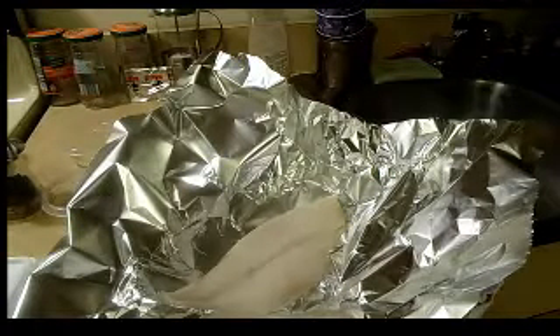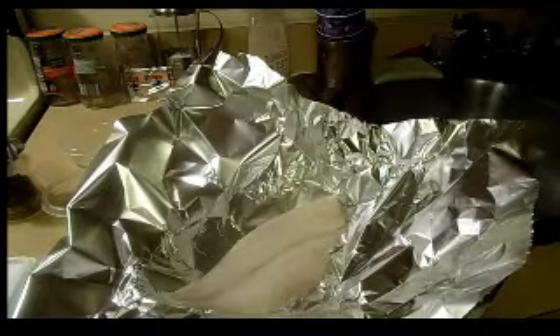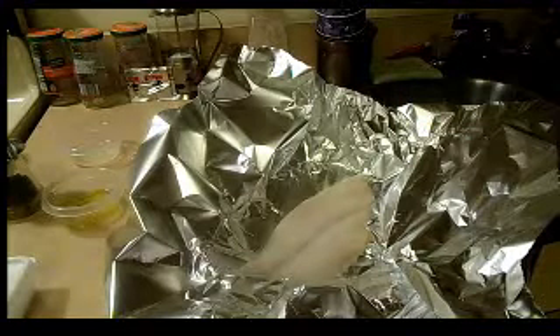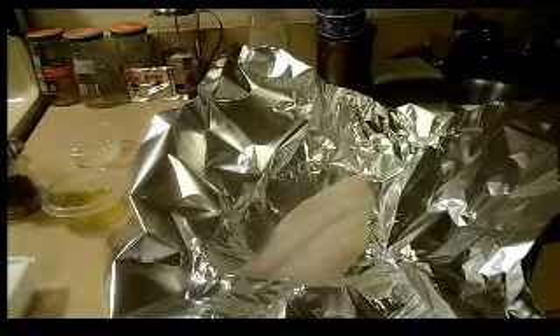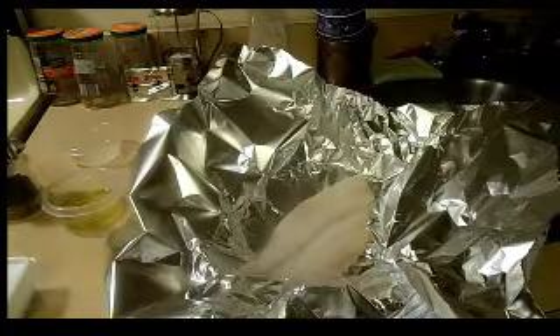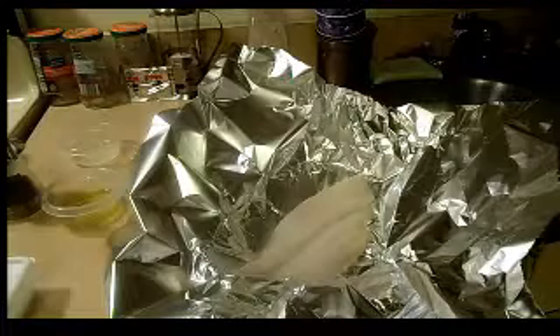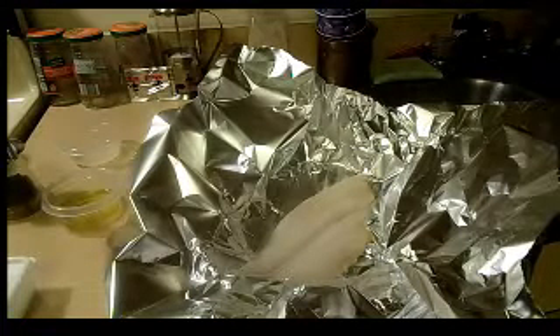I'm going to do it Mediterranean style, and I'm going to put it in foil. It's going to cook for quite some time — like 20 minutes — because I'm very nervous when I cook raw food that should be fully cooked. But since it's going to steam, it will retain its juices.